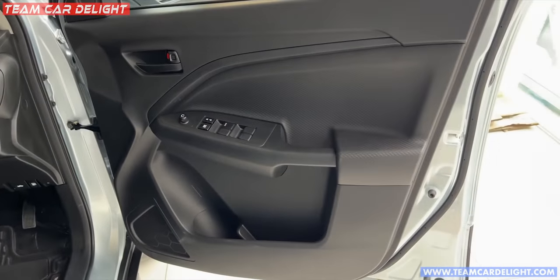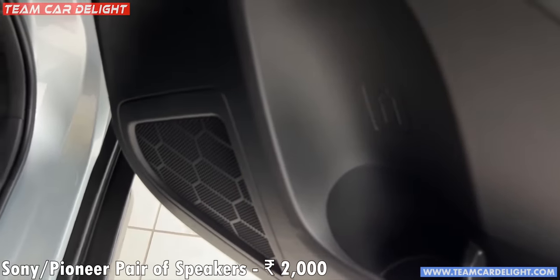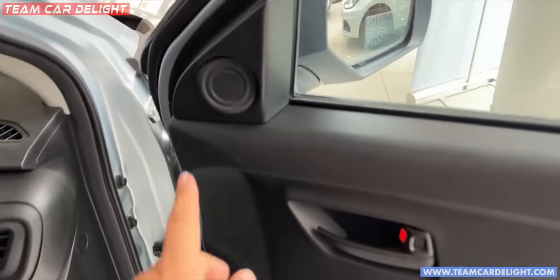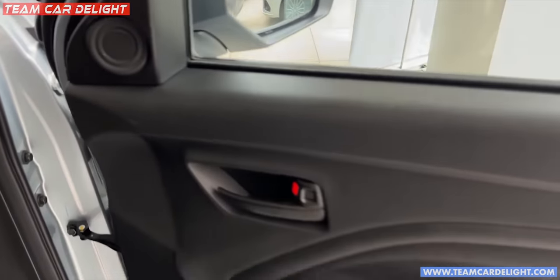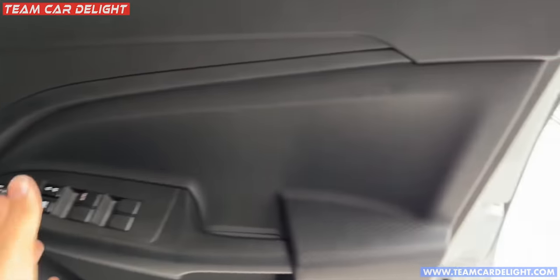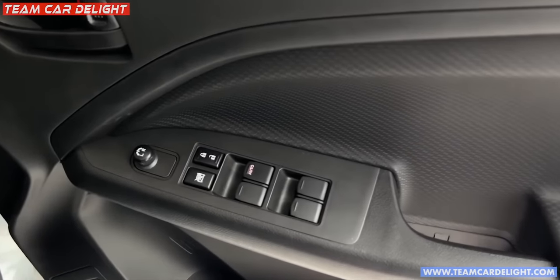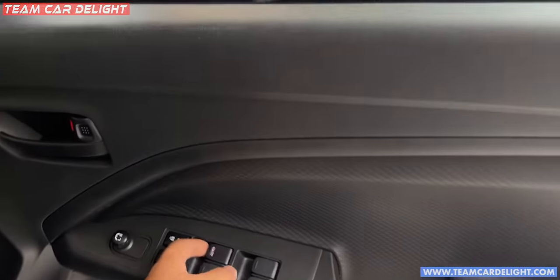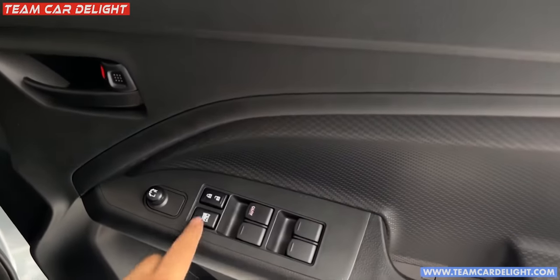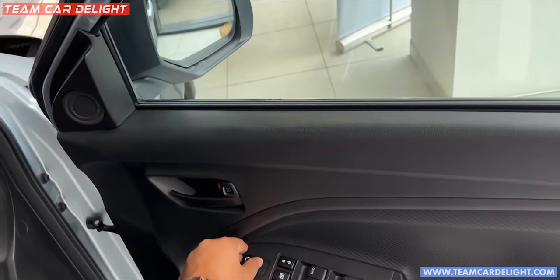This is the front door — speaker, bottle holder, door pocket, and speaker here. You can install Sony or Pioneer speakers for around 2000 rupees and also add tweeters. You can get leather finish or leather cushion on all four doors. There is auto-down and auto power window — a nice basic feature. Power door lock switch is here, and electrically adjustable and foldable ORVM is available on the driver side control, which is illuminated.